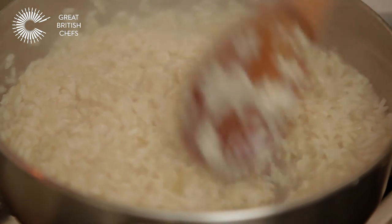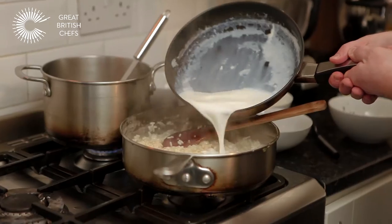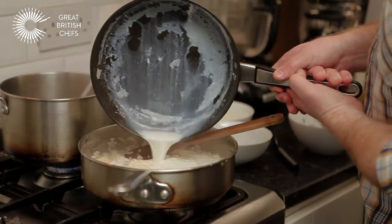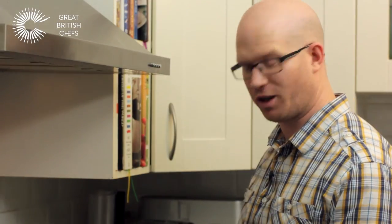The rice is very nearly there now — it's just got a tiny little bit of a bite still, the al dente. So I'm going to add the infused milk that I kept from the haddock, and this is going to really lend a luxurious, creamy quality to the risotto.